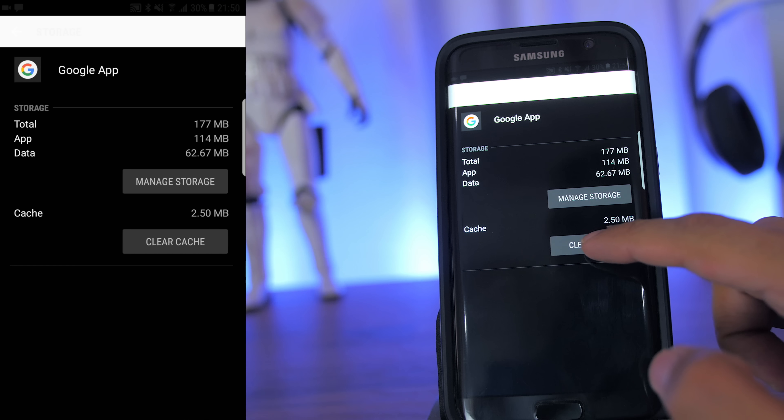After doing so, go back to Home, go to the App menu and Clear All Apps. Now press and hold the Home button and your Google Assistant setup will appear, and you're done.